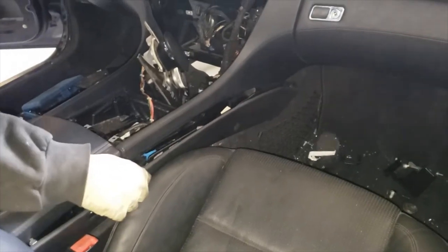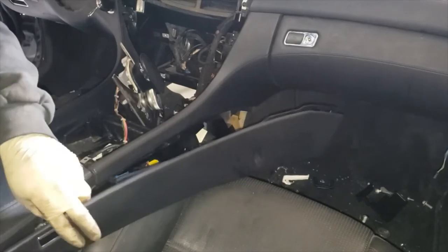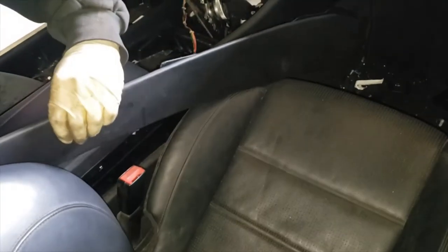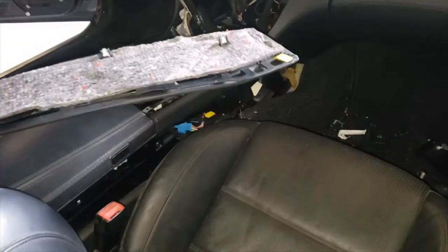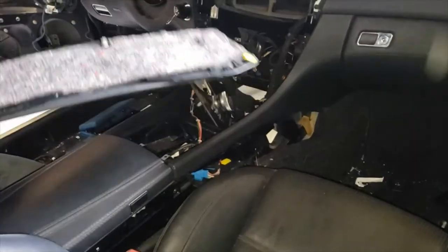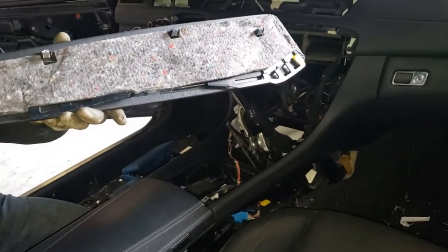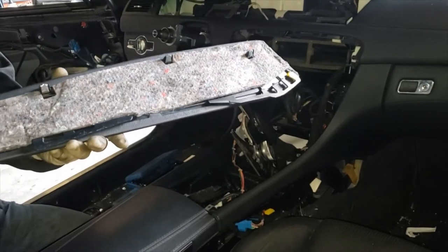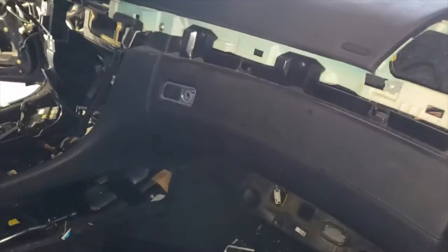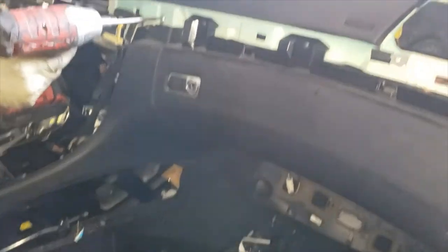It locks in on top, so once you pop it out of the clips, you've got to pull it down. The driver side is a little bit easier. The passenger side — we have the seat in here so it's a little difficult, and we can't move the seat so we're kind of stuck around it. But those are the two or three clips towards the bottom. Once you pop those out, you've got to pull the whole thing down. Now we're going to continue removing the center console.